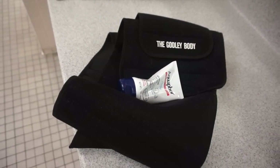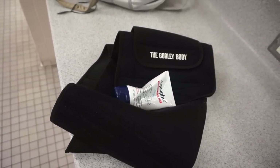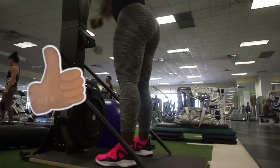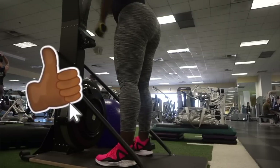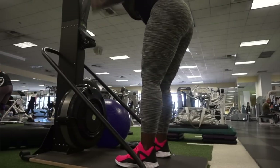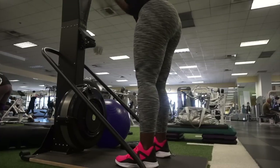Alright guys, as always I'm going to start out with my godly body belt and I'm going to use a little bit of aquaphor to really get that sweat pumping and help to get me warmed up. The first machine that I'm jumping on is the pulley machine, or the ski machine. I really really love this for a workout warm-up.